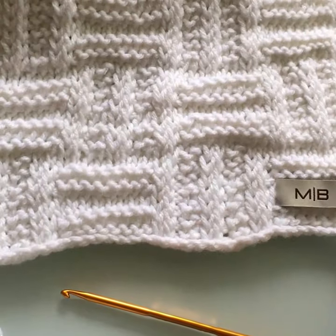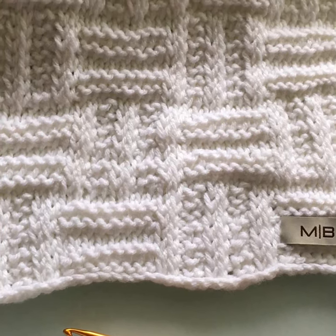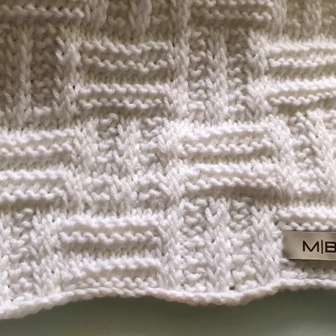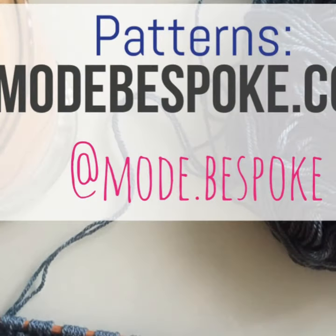Go check out the blog — the pattern is available there for free. If you haven't subscribed to the channel, hit that subscribe button. I post videos every Thursday. You can also follow me on Instagram. If you have any questions or comments, leave them below. Like and share if you've enjoyed this video. Thank you so much for watching, everyone — I will see you all again next Thursday.